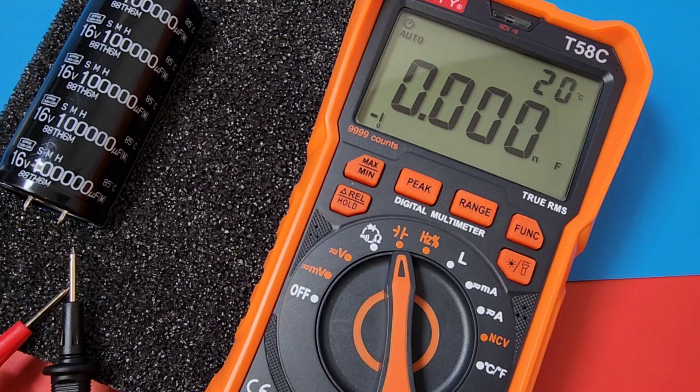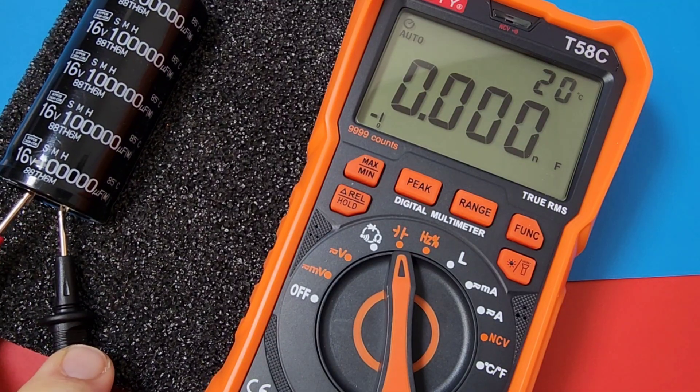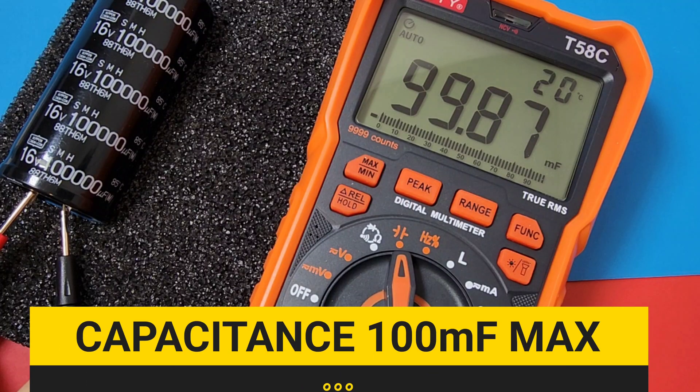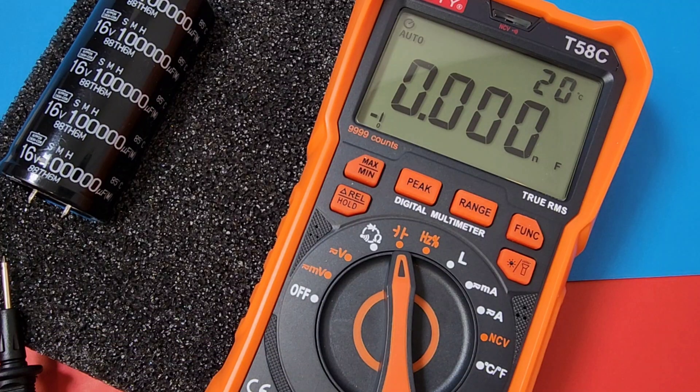We are in capacitance. Let's check out high capacitance. Have a 100 millifarad capacitor here — let's see how fast it is. It's thinking. Look at that: 99.8. That was fast. 100,000 microfarad capacitor and it only took seconds.